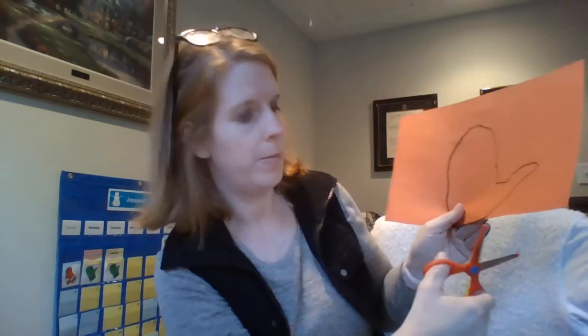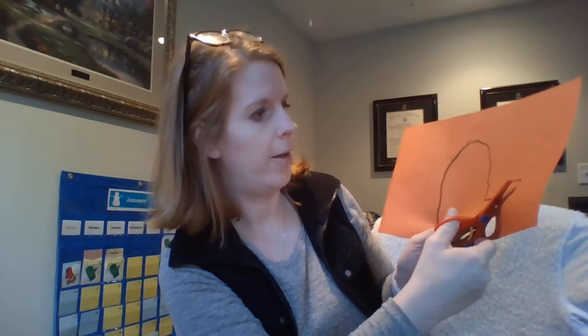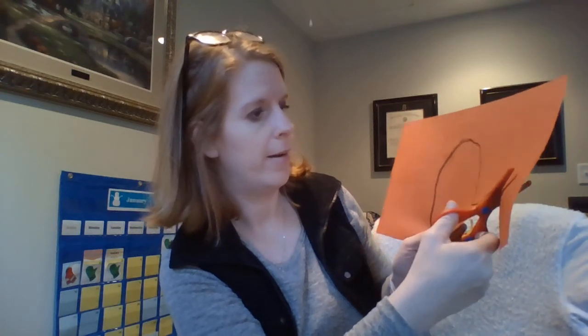I'm going to flip my paper and follow along that line. I don't turn my cutting hand — I turn the paper.